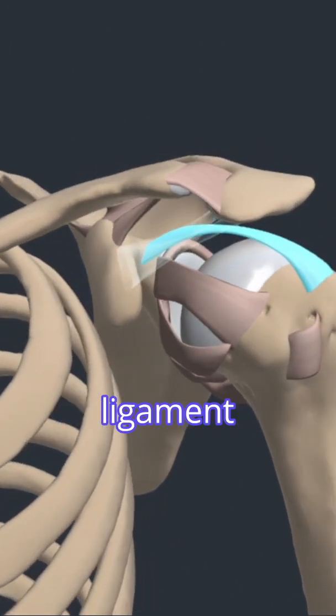The coracohumeral ligament joins the humerus to the coracoid process of the scapula. It limits inferior translation and excessive external rotation of the humerus.